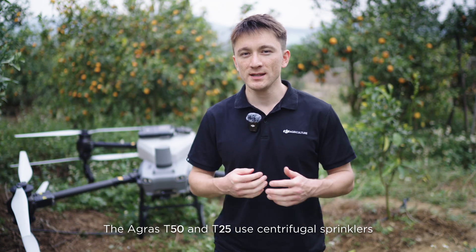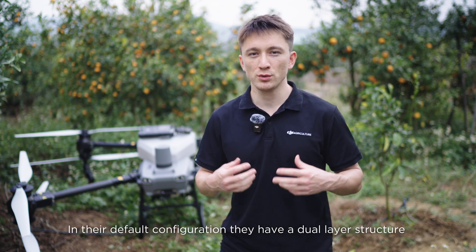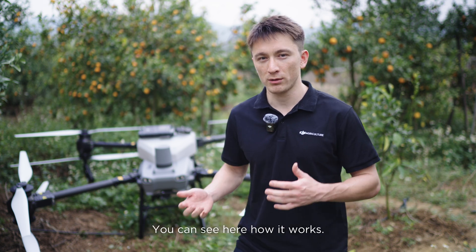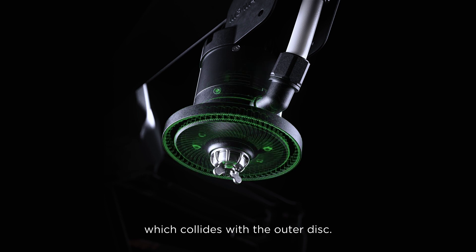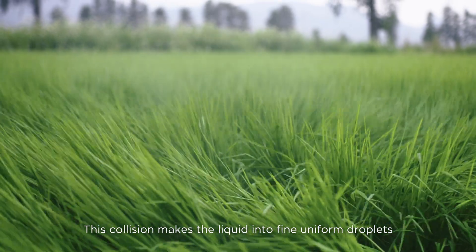The Agris T50 and T25 use centrifugal sprinklers. In their default configuration they have a dual layer structure including an inner and an outer disc. The inner disc throws the liquid outwards, which collides with the outer disc. This collision breaks the liquid into fine, uniform droplets.